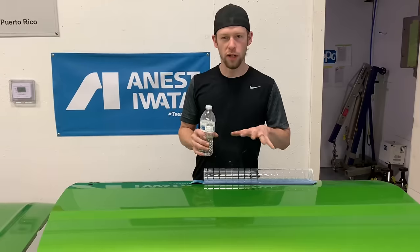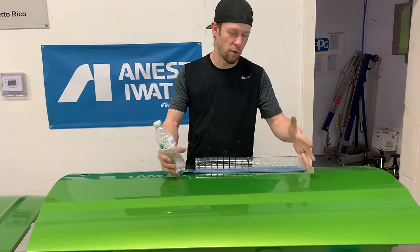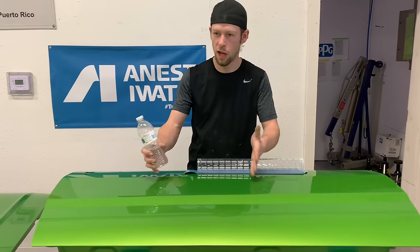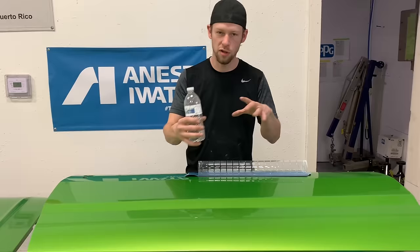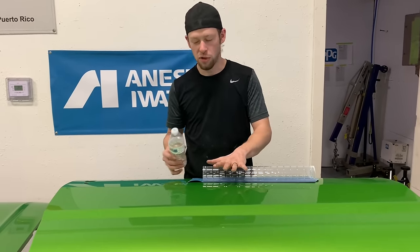If you're going for laser-straight reflections, you want to use a long block to block clear. Sometimes that's a problem because a lot of the wet sandpaper is limited to 10 inches or 11 and a half inches, and a lot of it's not sticky. So you're stuck using a foam block or a rubber block and trying to hold it on there. This is an excellent solution to that.